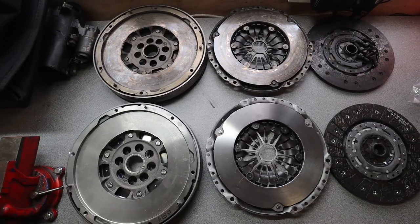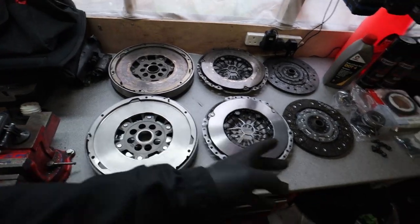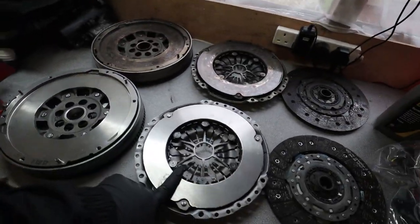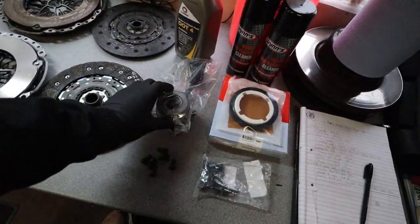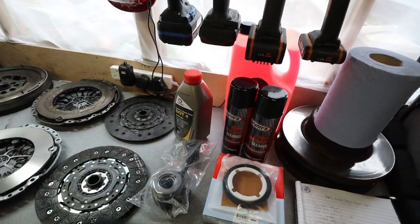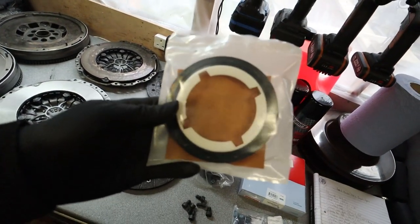If you haven't watched the last video I recommend you do, but just to recap — we've got the gearbox, the clutch, the flywheel and everything out of the car. There was a lot of work involved. We're at the stage where we need to start assembling the new parts. I've accumulated everything I believe I need: a new flywheel, new clutch kit, new slave cylinder, new rear main seal, and some new bolts.